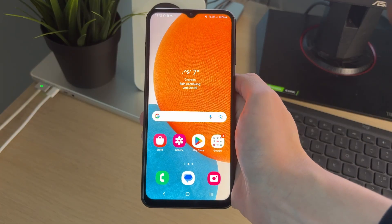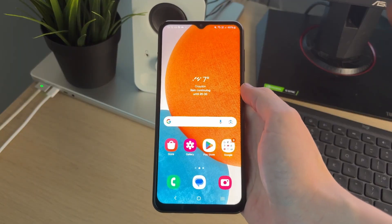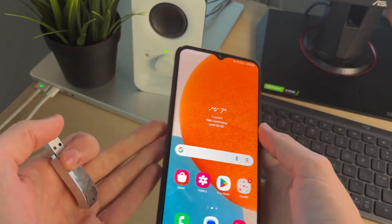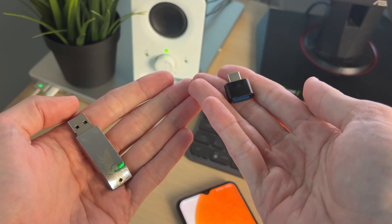This is really useful to do as perhaps you've got some important files on here you want to get onto your phone. Now it's important to note that you may need to use an adapter depending upon what drive you're using. If you don't have an adapter, I'll link some down below to Amazon.